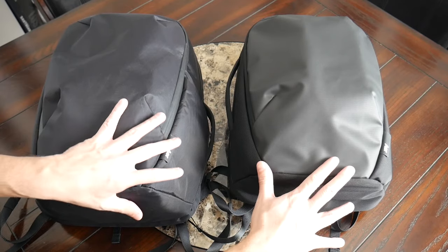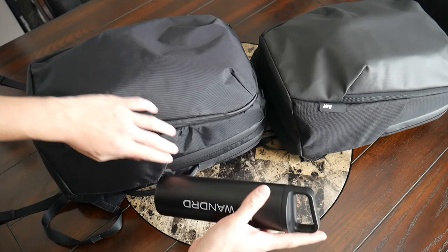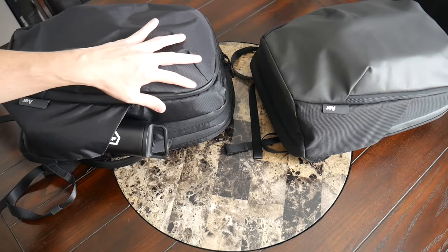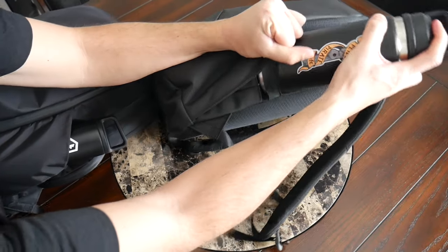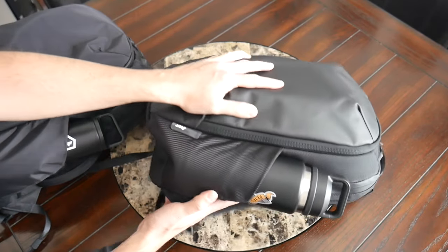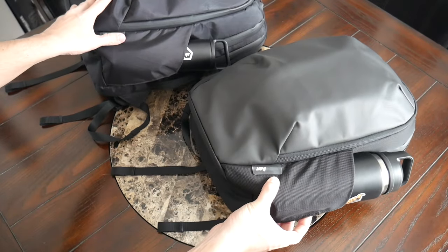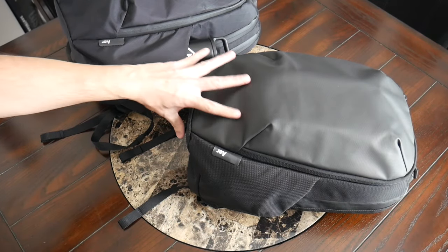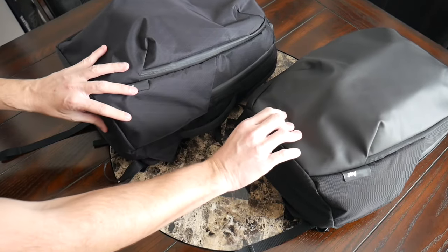Both bags have an external water bottle pocket that offers a pretty good amount of space. I was able to fit the same 20-ounce water bottle I typically carry very comfortably. It has some elasticity, though it's not the deepest compartment when the bag is packed out. For something like a 26-ounce Yeti Rambler, you can force it in there, but anything larger won't fit. The elasticity also helps the compartment stay close to the bag when not in use, maintaining a cleaner silhouette.